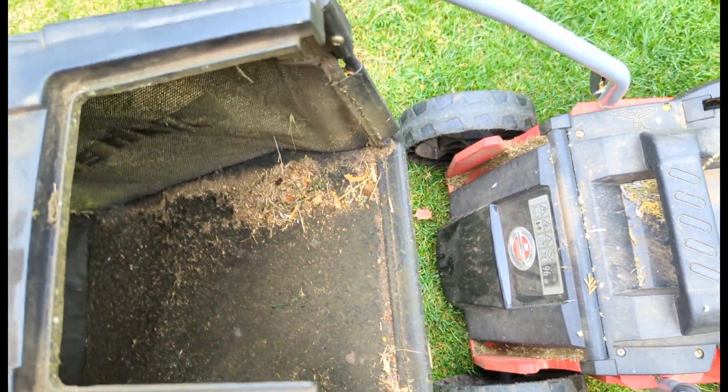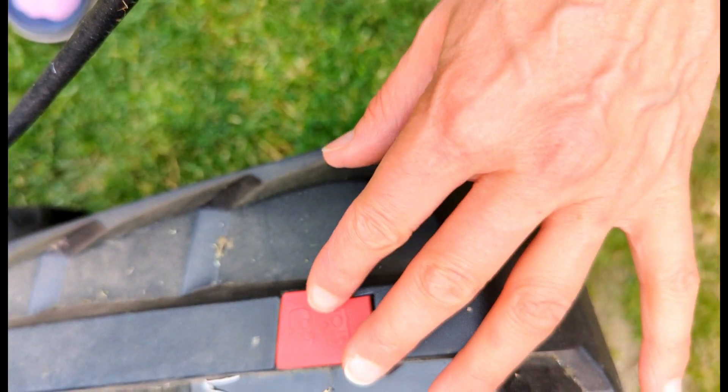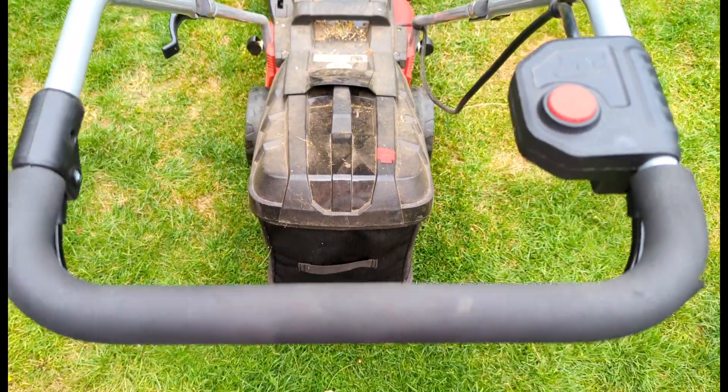That is the flimsiest bit of the machine. I've found the grass collecting unit really robust — it takes 30 litres of grass and shows you when it's full with that red clip there.